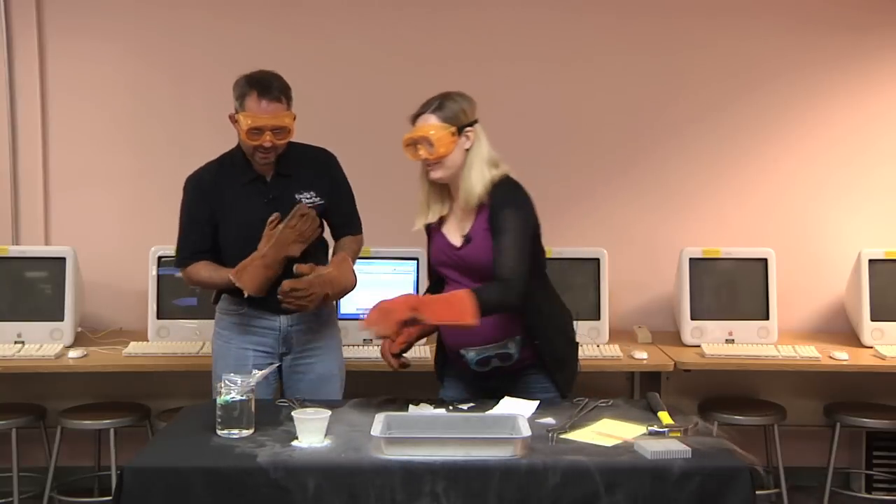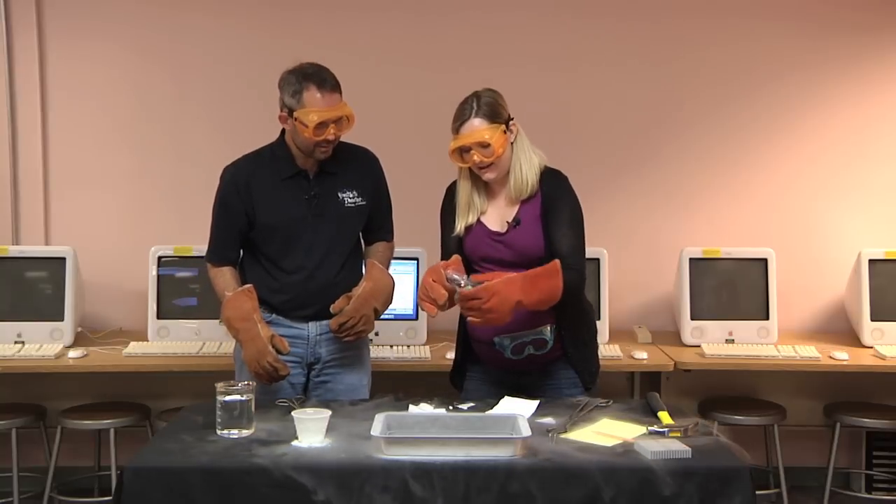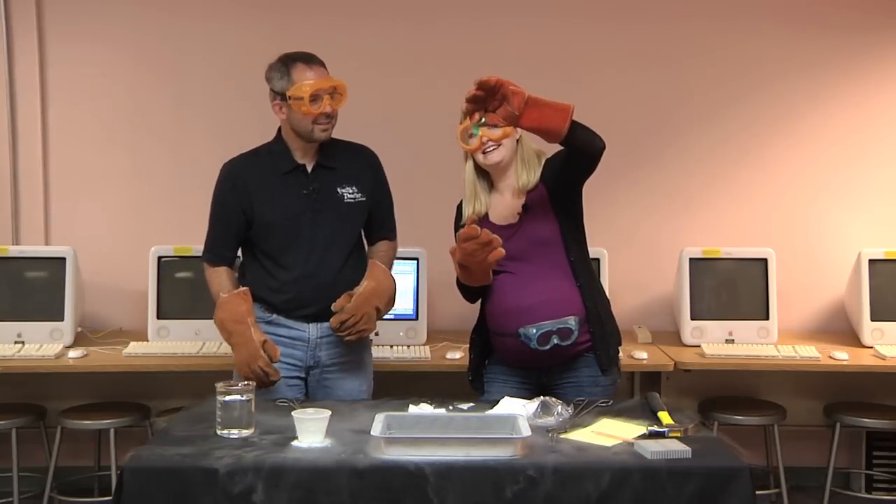And now let's check on the oobleck. Looks nice and normal. And it is — it's the happy oobleck we remember. Jiggly, stretchy, fun to play with.